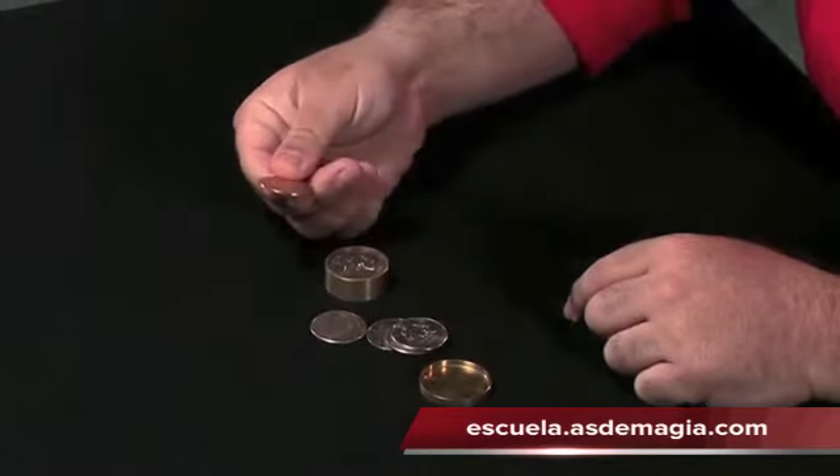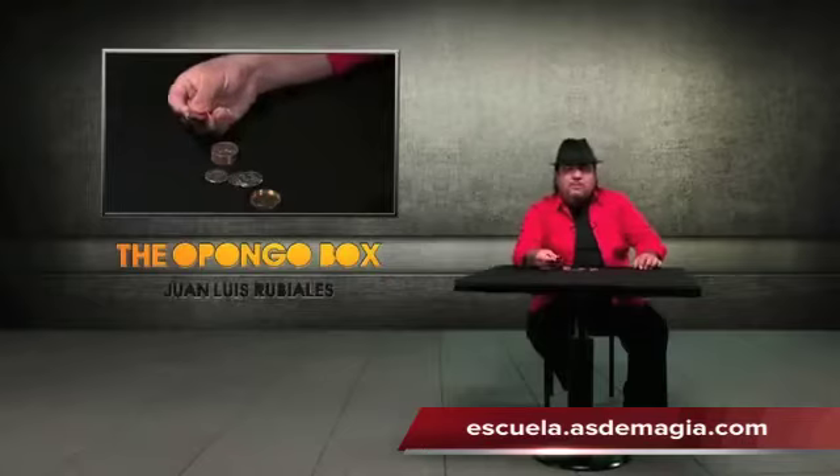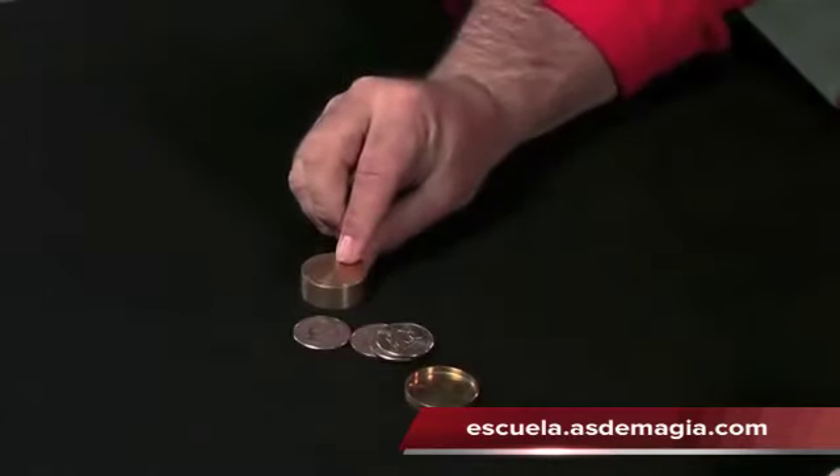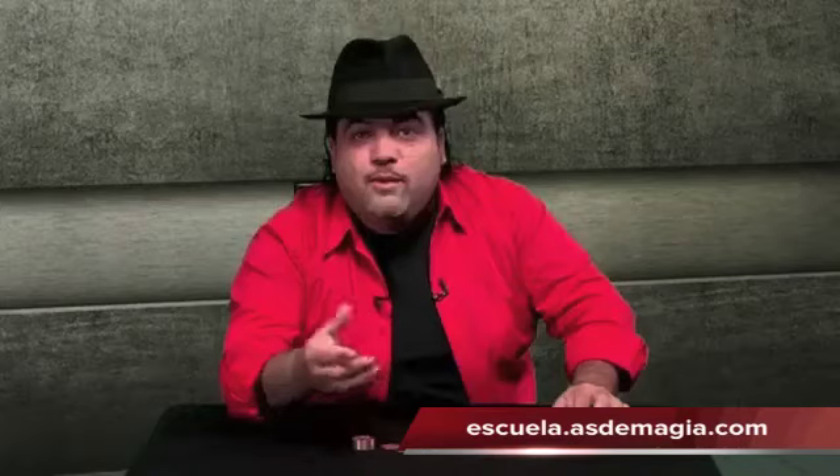Thanks to this disc. This disc makes the Opongo Box. If you put the disc here, now you have a normal Okito Box. If you remove it, you have a normal Boston Box.